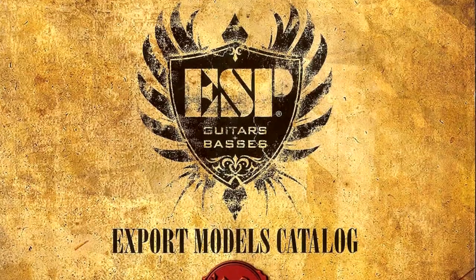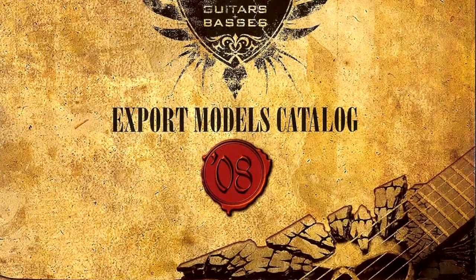I had an Export Series catalog from ESP, and so I spent some time looking through it and finally figured out — at least according to the 2008 ESP catalog — what the difference is between an Eclipse 1 and an Eclipse 2 model, and what Full Thickness and CTM actually means. I wouldn't consider myself an expert; I'm more someone that has a high interest in the subject matter.